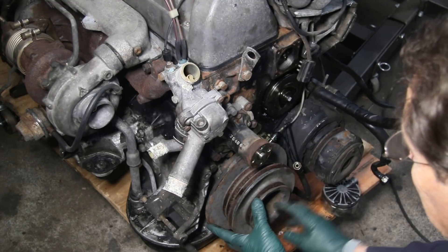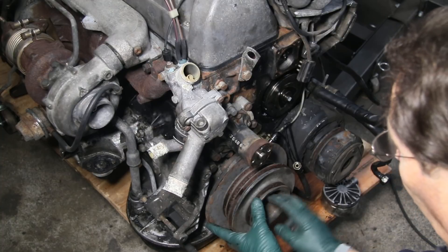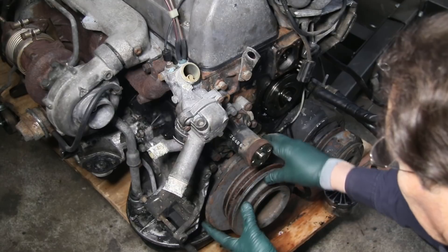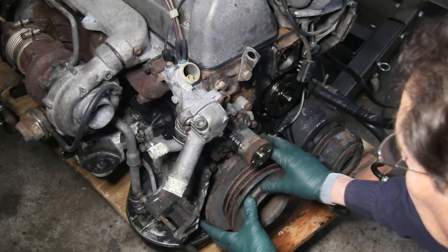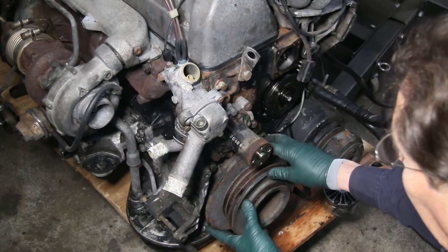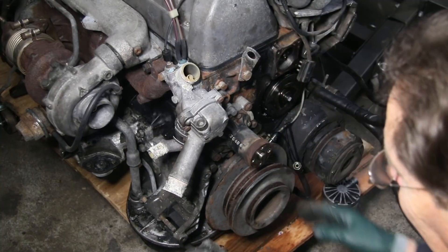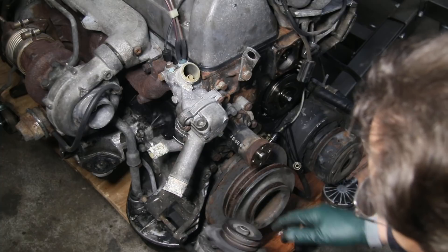The other thing to look closely at is the main bolt that holds the pulley and counterbalance onto the front of the crank. It can loosen up and the pulley can start moving and clanking. You want to reach down and check that it's tight — and of course there's always the alternator.